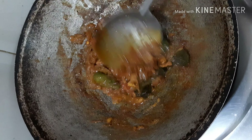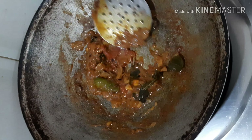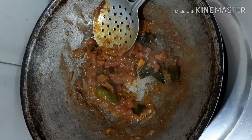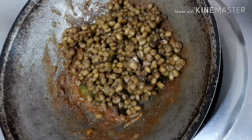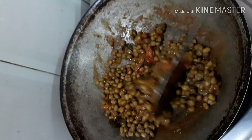Let it boil and become a thick paste-like structure. Mix everything together — see, it has become thick and the tomatoes are softer. I'm adding a spoon of oil to this. Mix it all now — we want to add the boiled green grams into this paste.